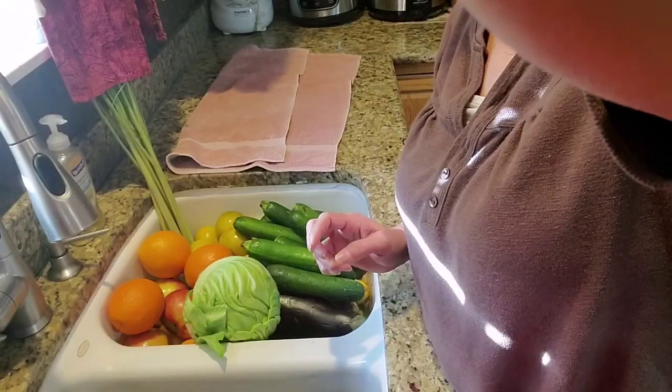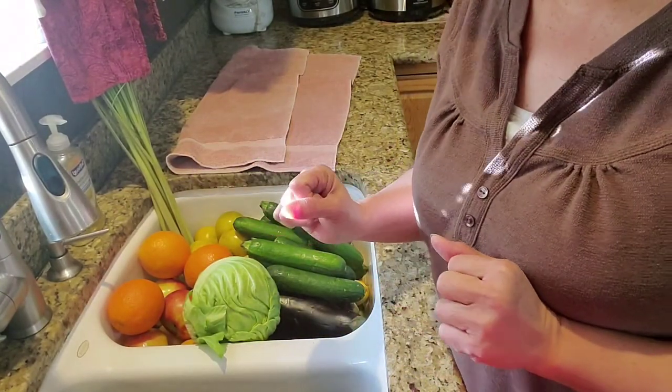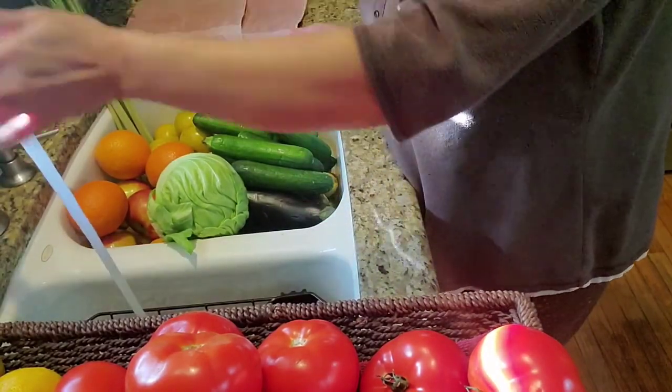I have a lot of vegetables and fruits, so what I do before I put them in my fridge — I am really panicking about this virus that we have today — every time I go grocery shopping I have to wash all my vegetables and fruits before I put them in my fridge. See, I have a sink full of vegetables here.